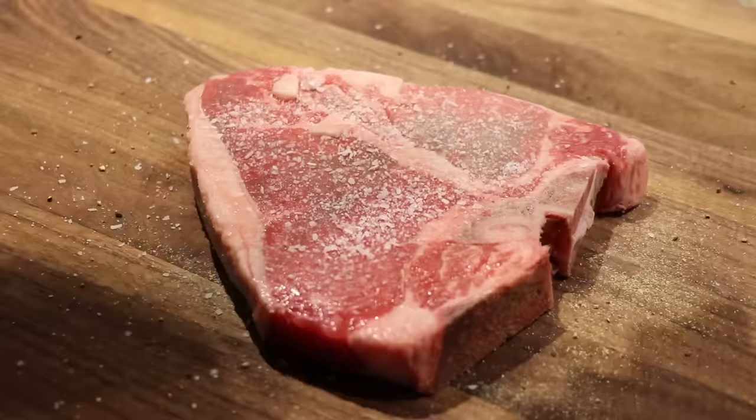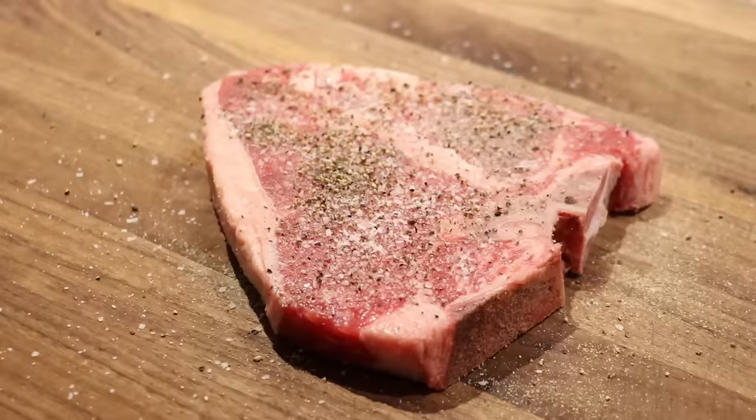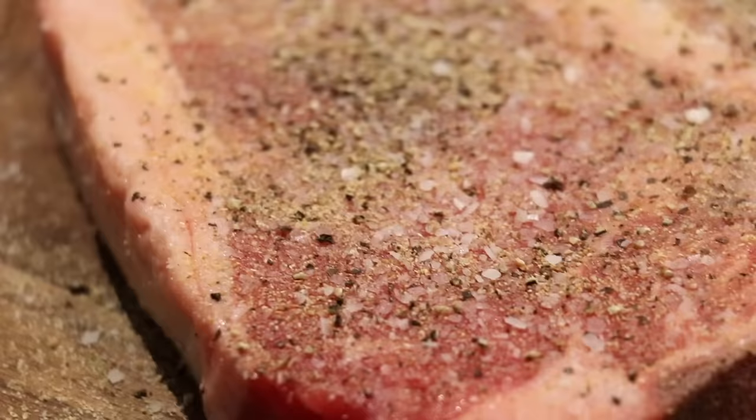Always season both sides of your steak. This is what you should be left with: a nice seasoned piece of meat.